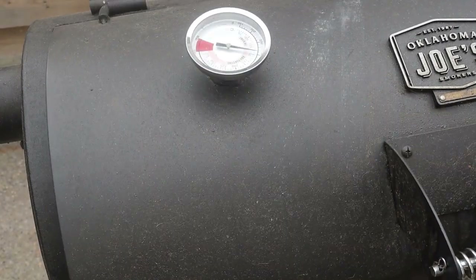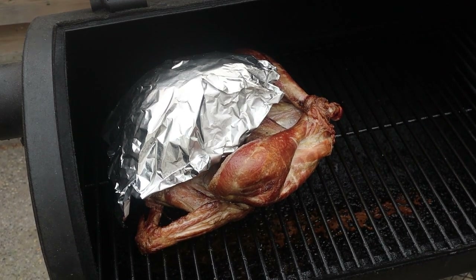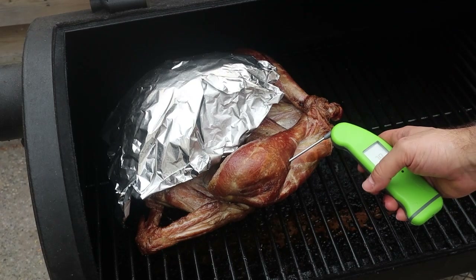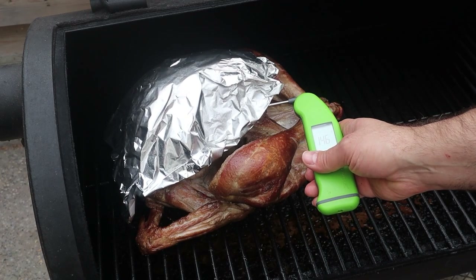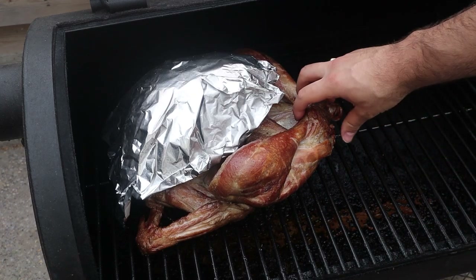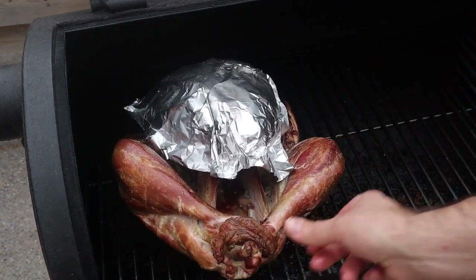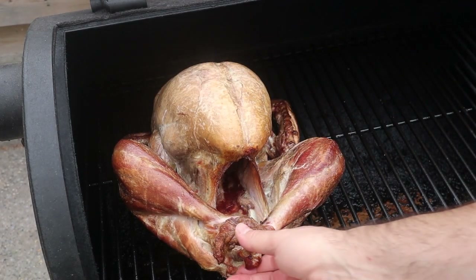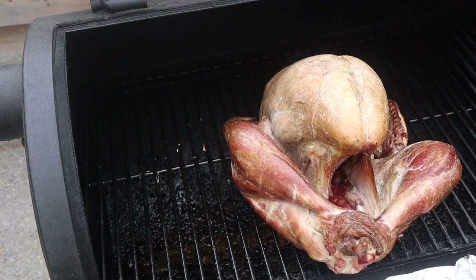Step six: after a few hours, we're opening up the smoker and checking the temperature in the thighs and in the breast. If the thighs are sitting around 180 to 190°F, that's good. But if the breast has already hit 155°F and the legs are only at around 165°F with a ways to go, you might need to slow down the breast cooking process a little bit more.